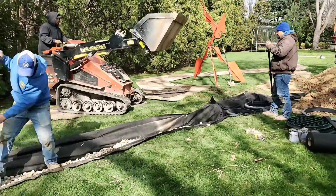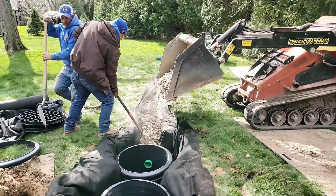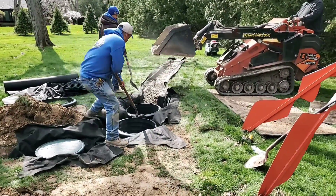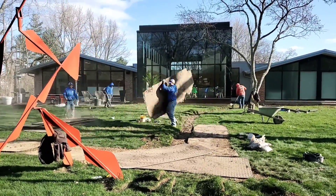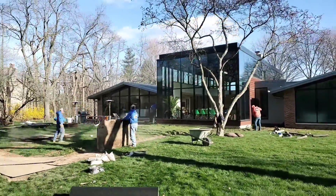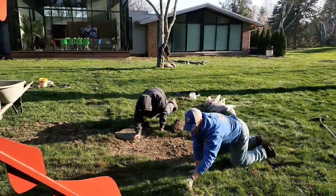Remember, the pipe is the biggest void in a leech line, leech field, or French drain. A good drainage system — whether you're leaching water away or taking in water through a French drain — has a lot of void, and the water moves through that void. The biggest void in these systems is the pipe. Look inside a four-inch diameter pipe — that is a huge void. You want that at the very bottom.